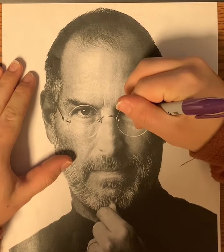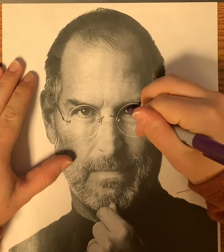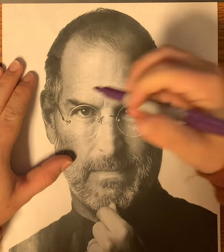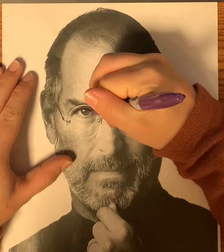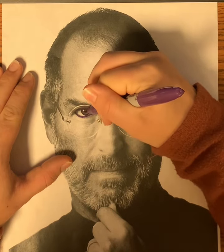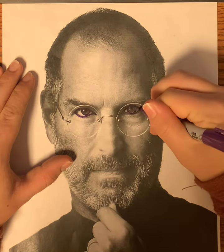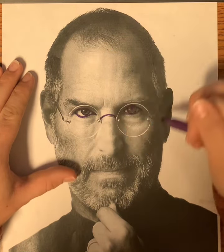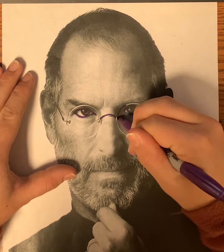First, outlining the white part of his eye and the colored part — the pupil, which is the black part. I can't really see his eyelid or where that line is, so I'm not going to put it in. I also can't see any of his eyelashes, so I'm not going to draw those in either.